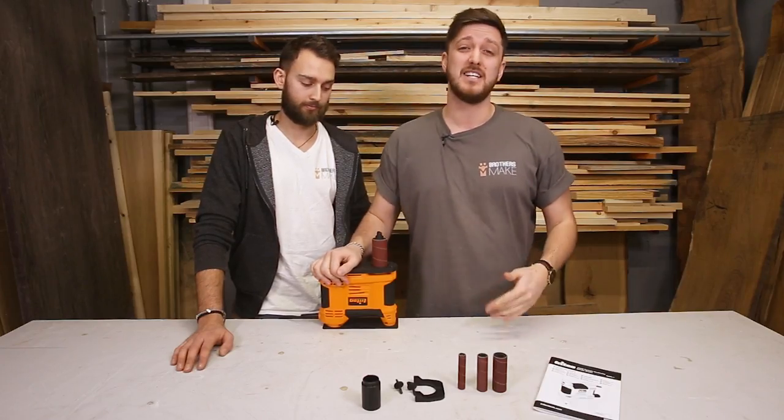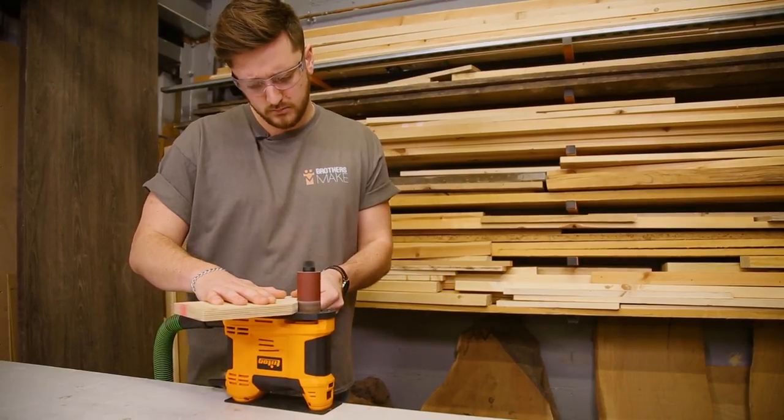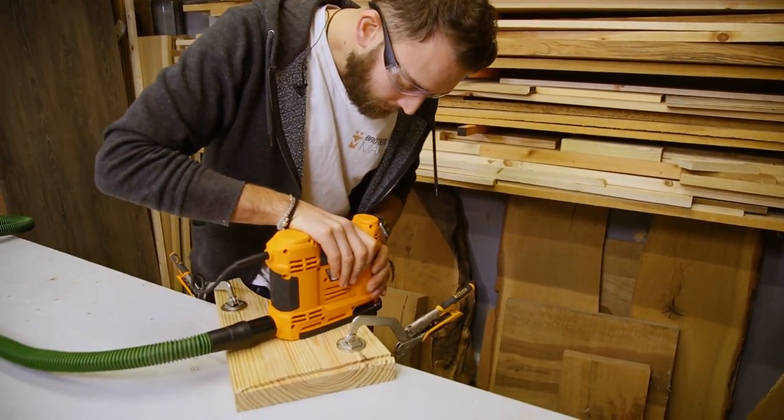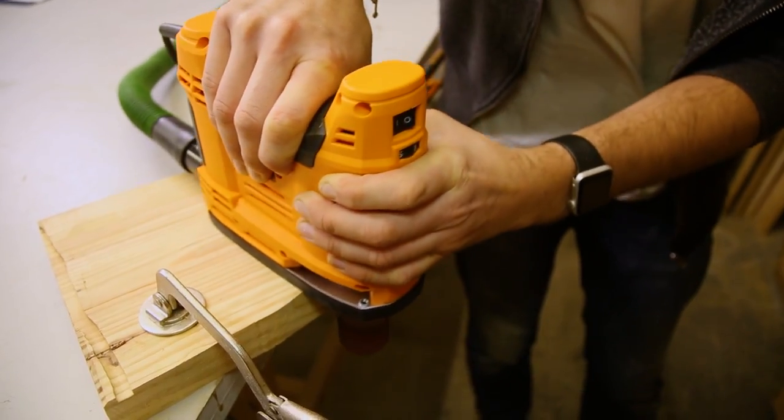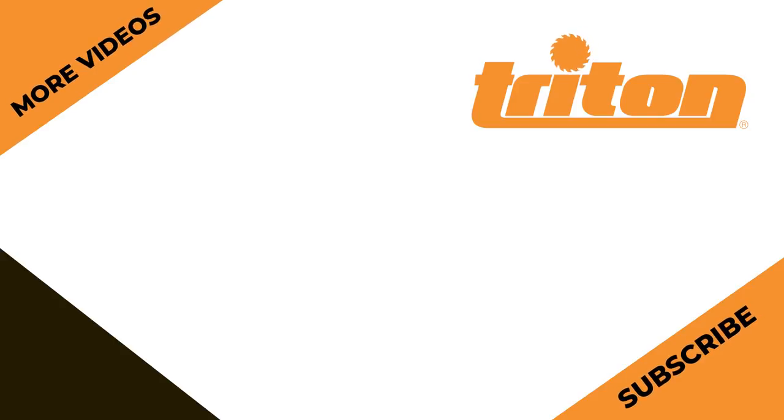The really cool thing we like about this is the fact that it's ideal for those large pieces that aren't really feasible to take over to your mounted spindle sander, so you can take the tool to the piece. Also if you're anything like us and you've got a really small workshop, this could work really well because you can bench mount it when you need it, but pack it away when you need the space.